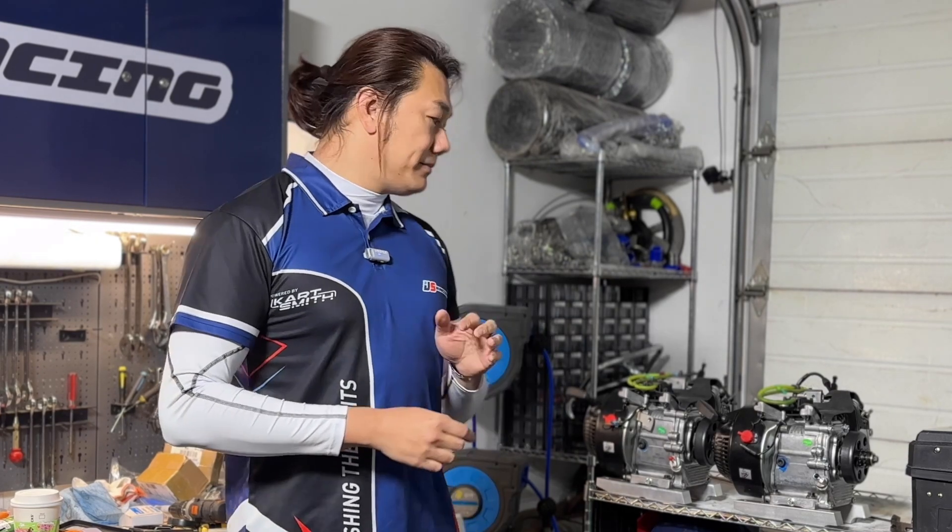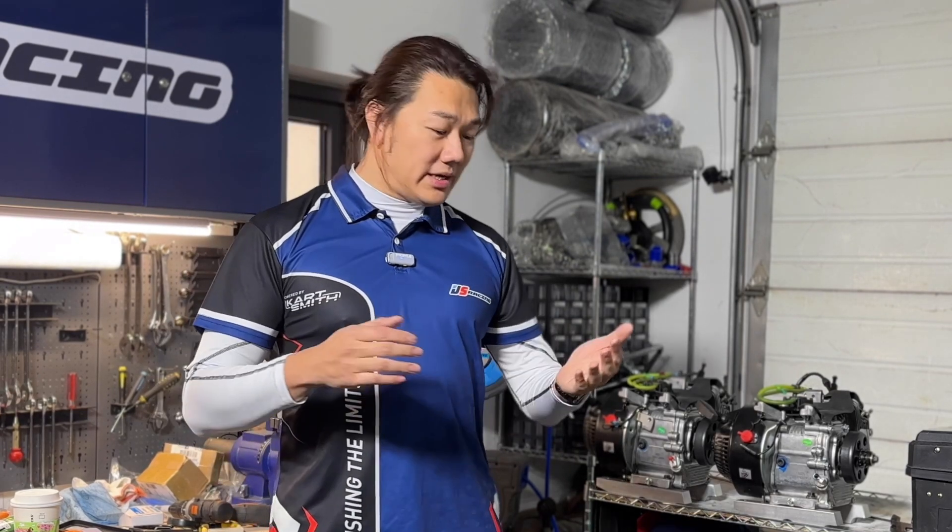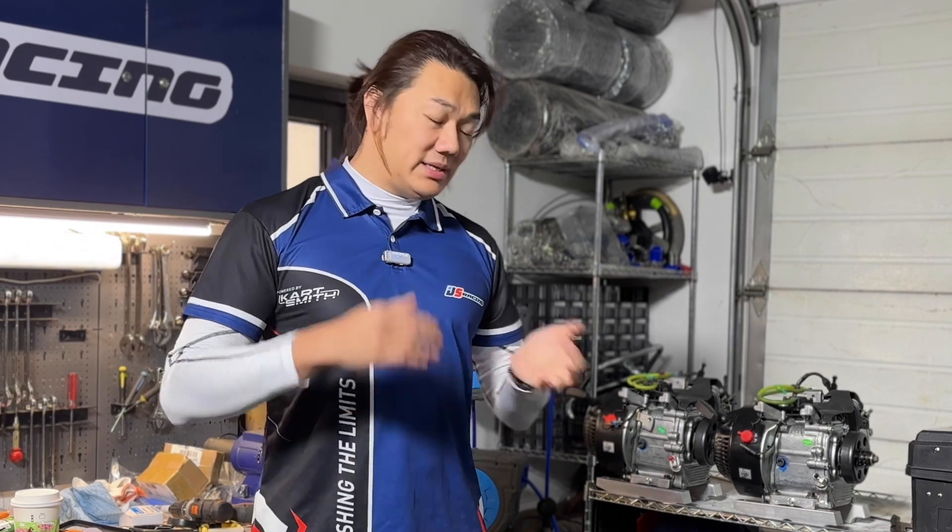Unfortunately I don't have the resources to do what they do, so this engine build is not going to be about that. This series will cover: first, the background of the engine; then an introduction to the parts I'll be using; then the actual build; and after that, testing and everything else.